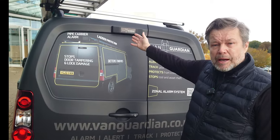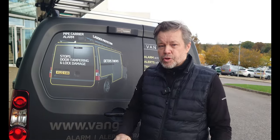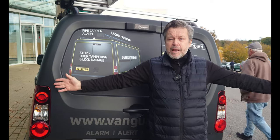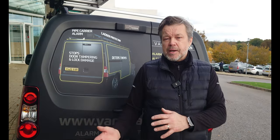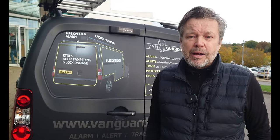Here you'll see the powerful dual alarm — a twin speaker outlet with activation on contact. As soon as somebody touches it, you get an alert warning saying the vehicle's protected, step back. It then waits 10 seconds for a second contact, at which point it will eliminate a 30-second alarm blast.